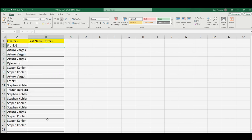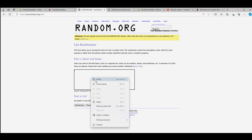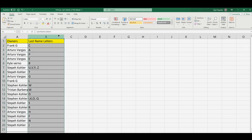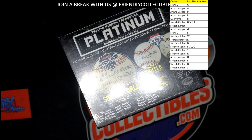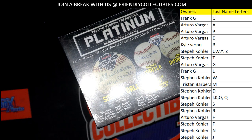Last name letters are next here tonight. A down to W. There we go. C to J. All right, guys. Last name letter here. Last name starts with...